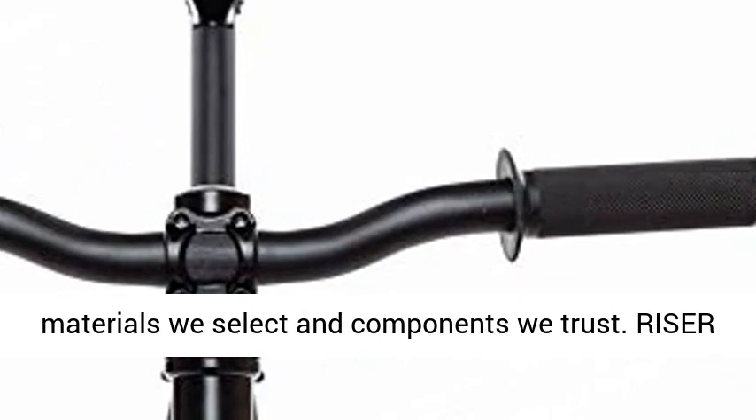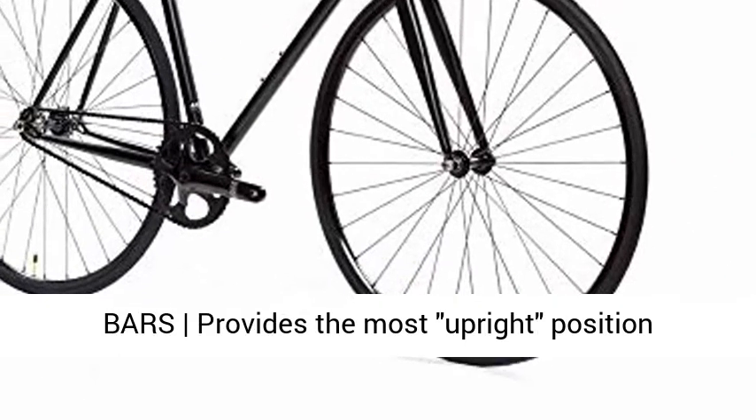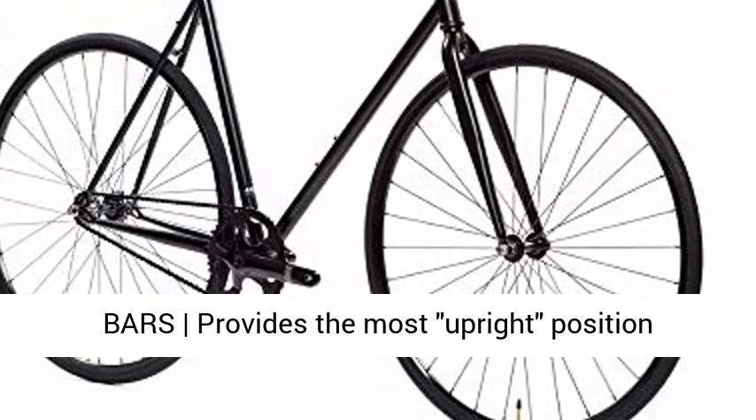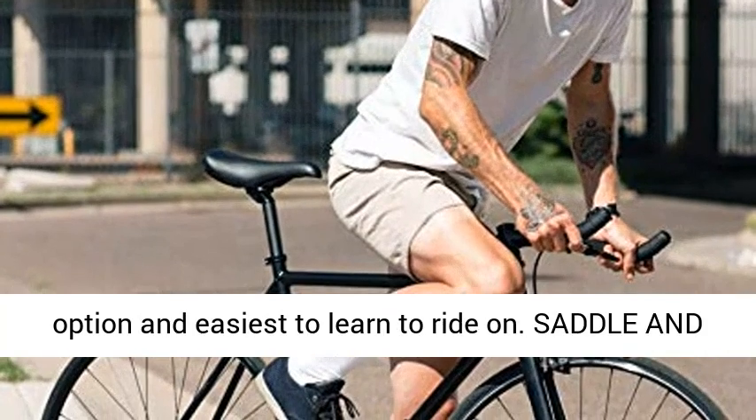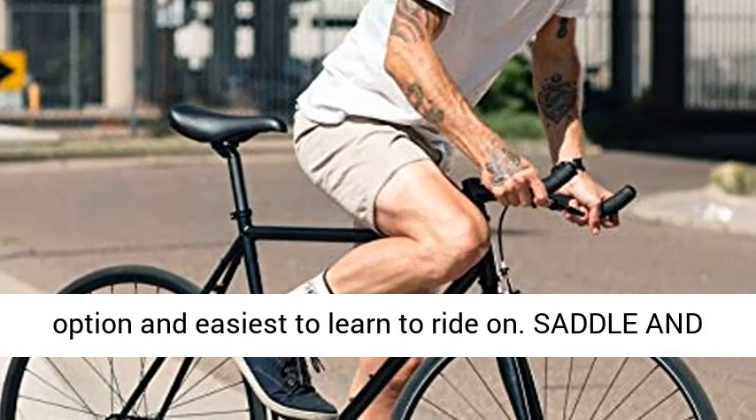The quality is in the materials we select and components we trust. Riser bars provide the most upright position amongst the other bar options. Most popular bar option for casual riding, most comfortable bar option, and easiest to learn to ride on.